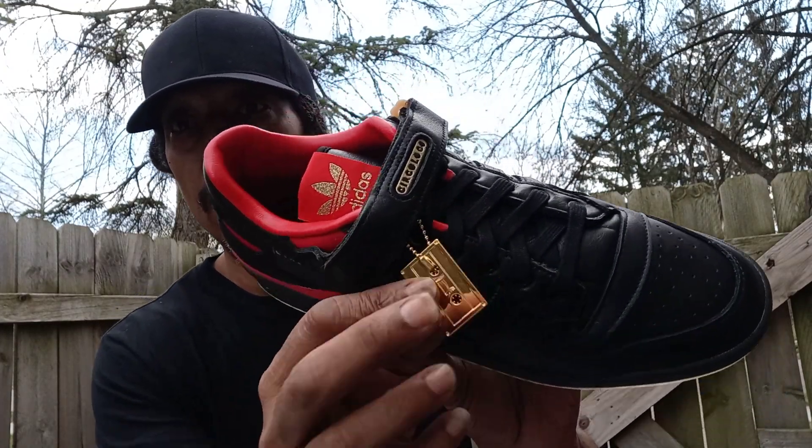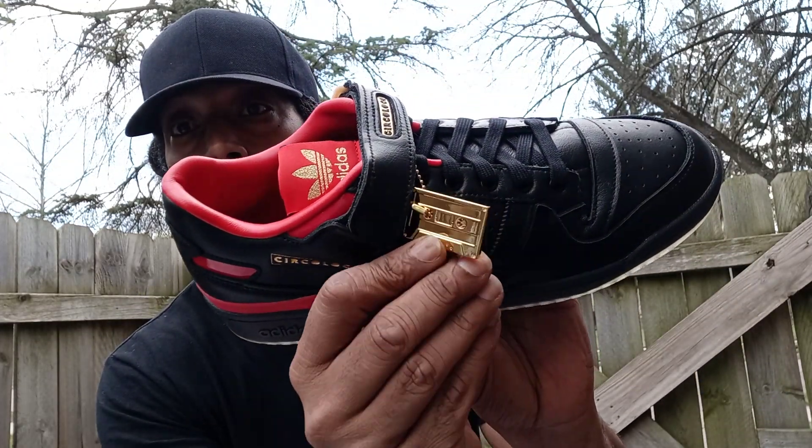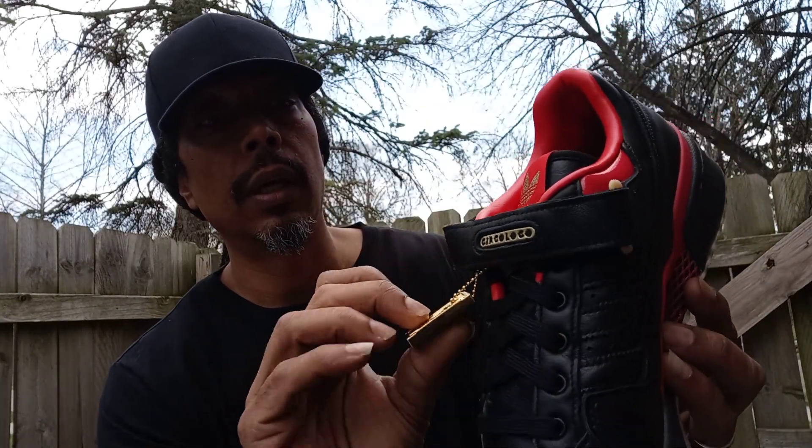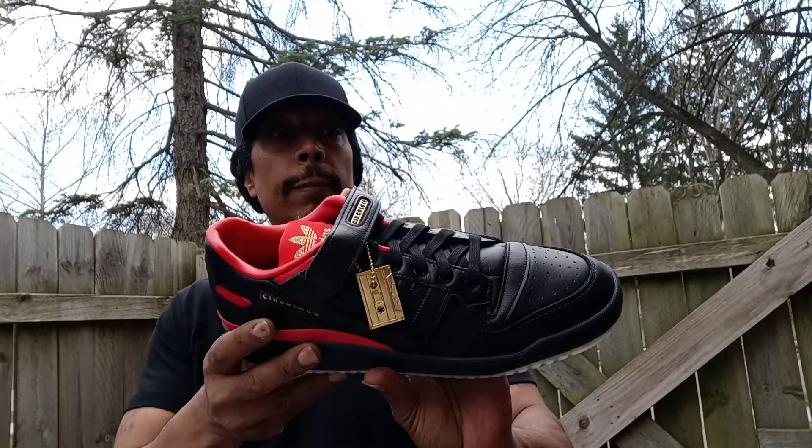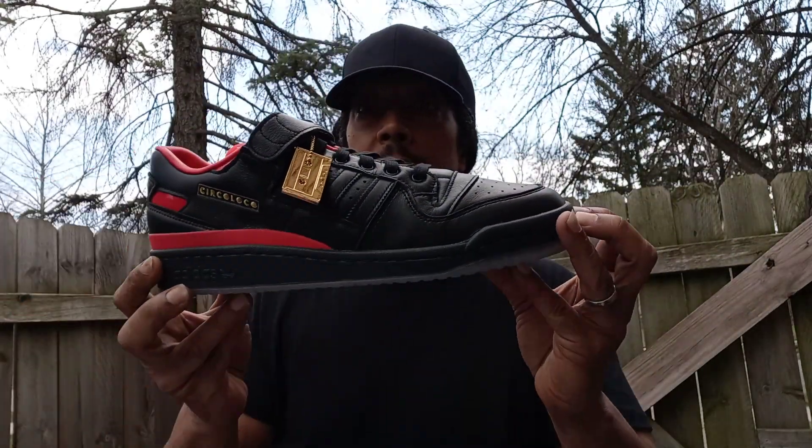This is the other one — the cassette, like an old cassette. Yeah, that's what it is. Yeah, these are nice, man, these are real nice. I like these. Again, this is some soft premium leather — soft, soft.